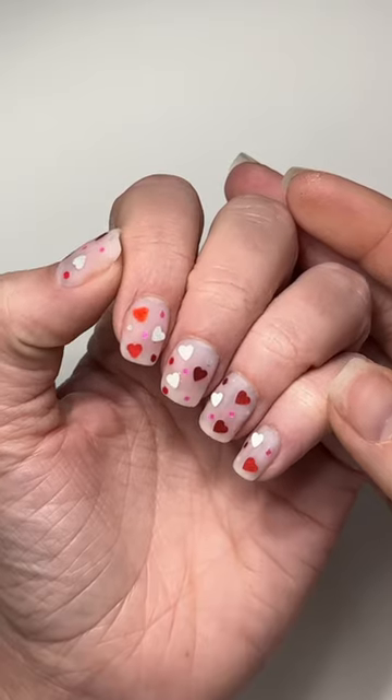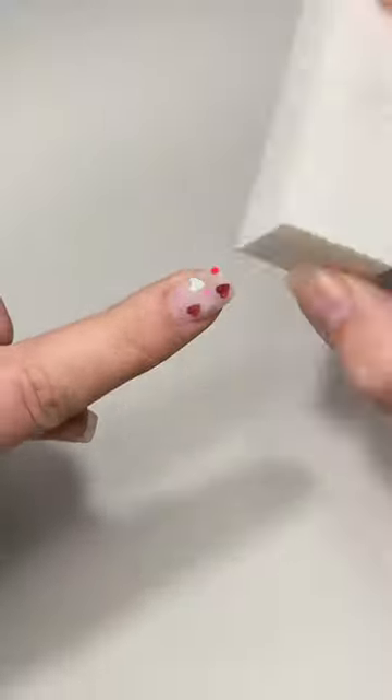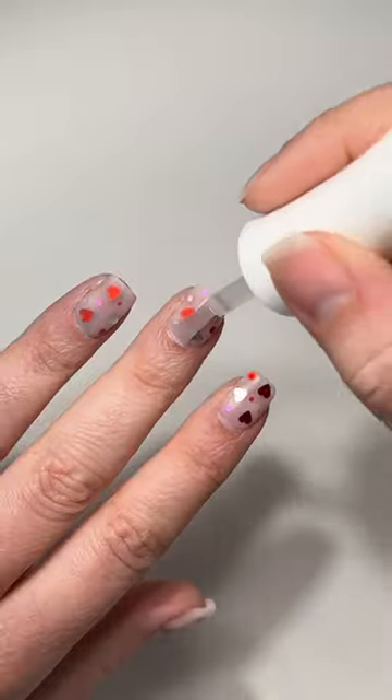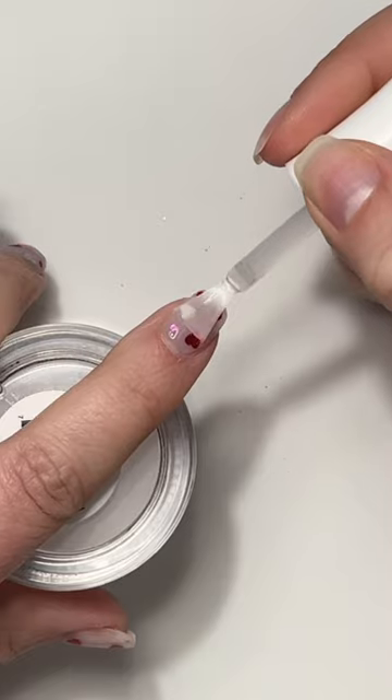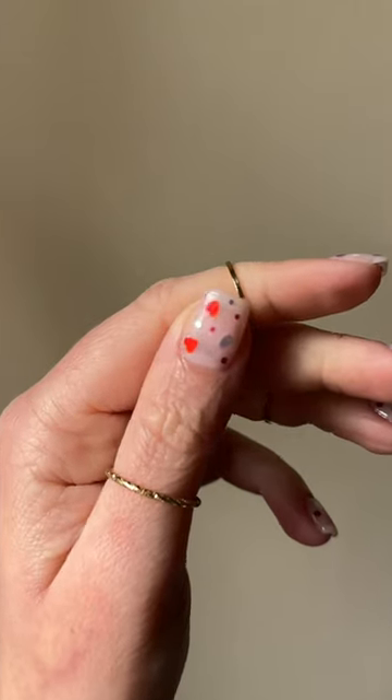Now it's time to file them back into shape, then I'm going to buff them smooth. Dust it off and do another layer of activator, then we wait two minutes before going in for two layers of top coat. And that's how easy it is to add a pop of sparkle to your dip powder manicure. Happy Valentine's Day!